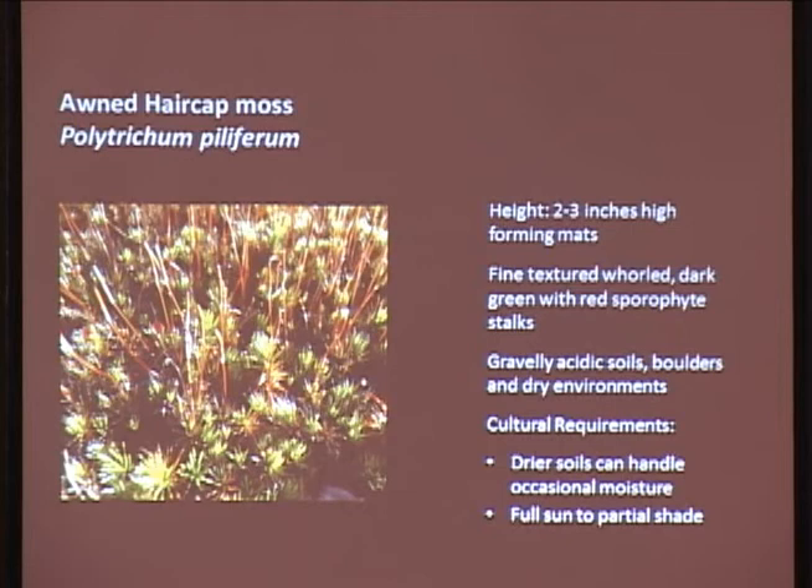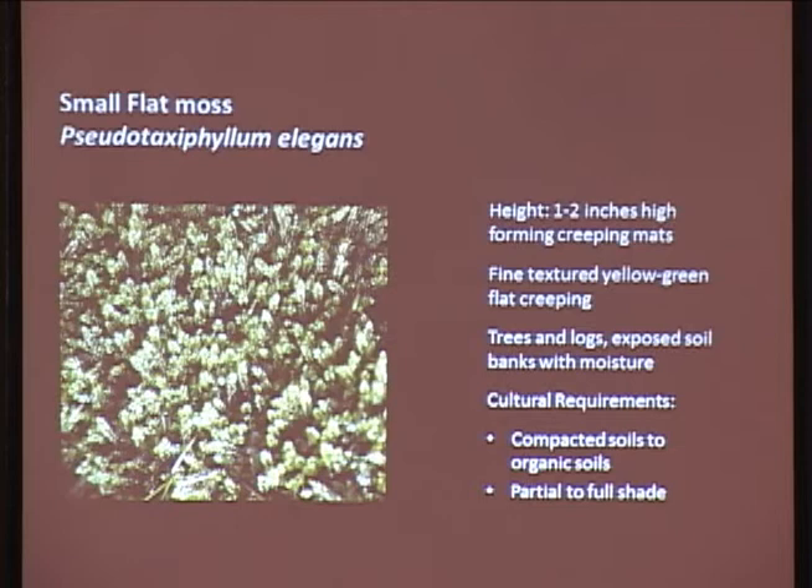Small flat moss is absolutely everywhere out there in the woods. It grows on trees and logs, exposed soils, and high organic soils - one to two inches high - and creates kind of a waterfall creeping mat. It's got a really nice fine texture, a yellowish-green color. It's one that I really like to use. Full to partial shade and compacted soils to organic soils. The nice thing is this one will grow in really compacted, poor soils as long as there's moisture.